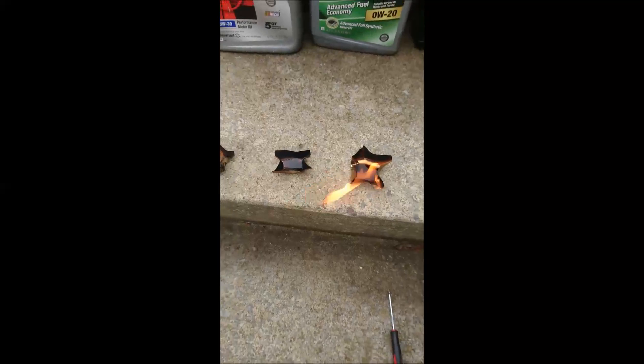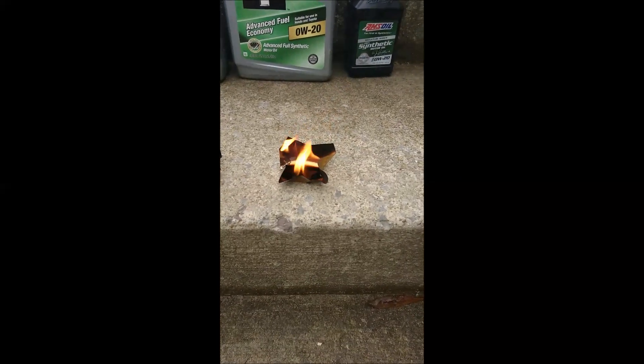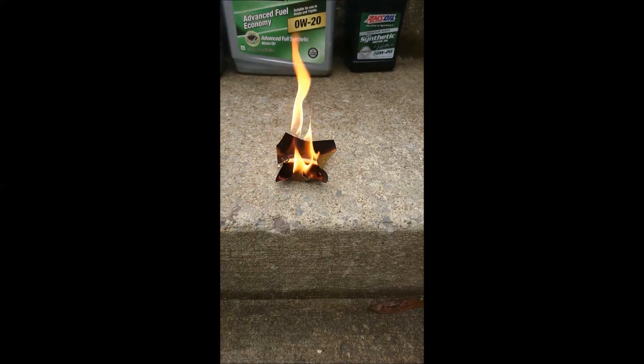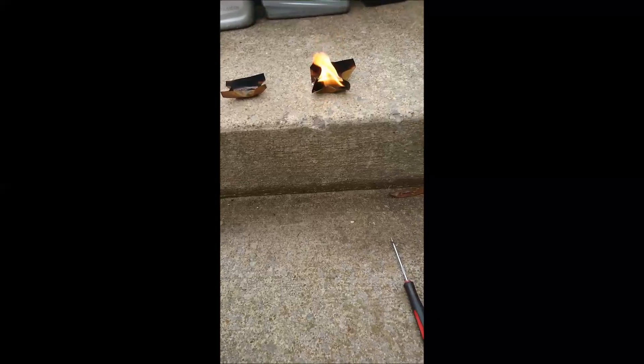It's amazing — full synthetic has burned out and stopped burning. Look at that — regular is still burning, and 100% synthetic is still burning. Let's see if we can start it again.